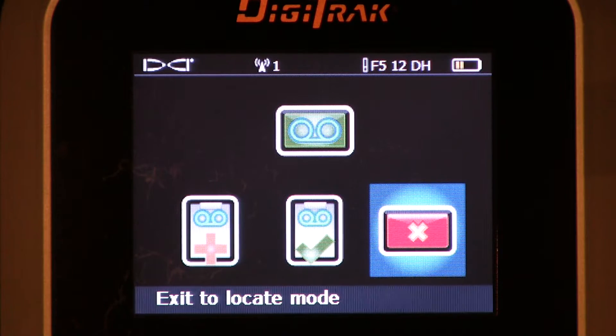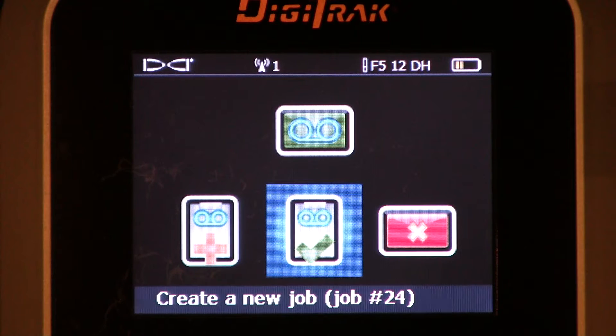We get an additional two menus. We'll slide it over. This is where we create a new job. Note the job number 24 — that's important, take note of that. The receiver will automatically increment the job number by one every time we highlight this icon. Let's go ahead and click the trigger to set up a new job.